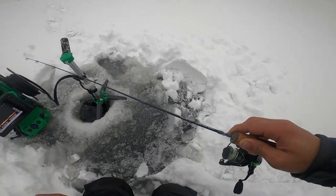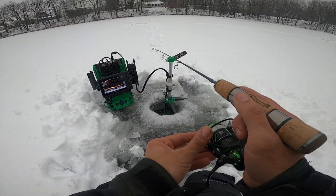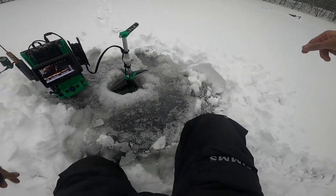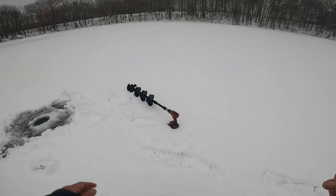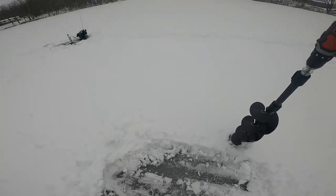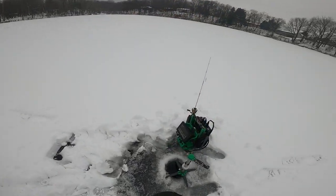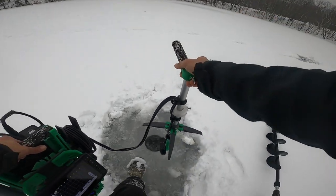Deepest spot of the lake so far. Looks like there's some fish down there. Looks to be a sunken tree of some sort out here, and it looks like there's a bunch of fish hanging around it. So many fish here. I drilled right on top of that tree — we're going to see if we can catch some of these fish.